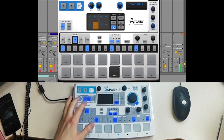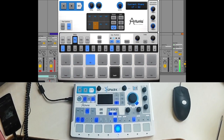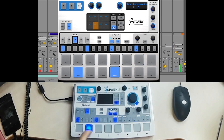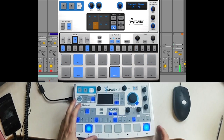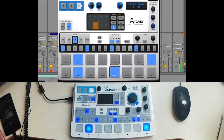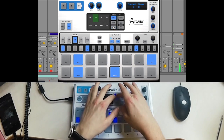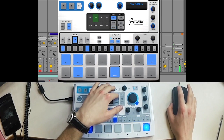Let me show you the mutes and solos. Let's go ahead and solo the sound. Now let's go ahead and look at the filters.